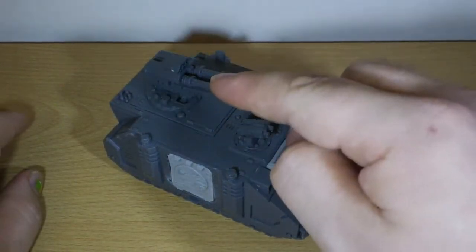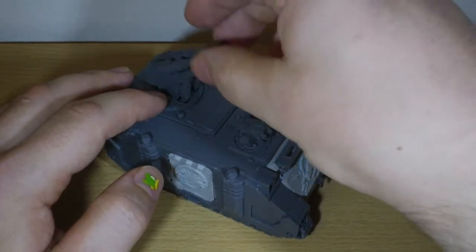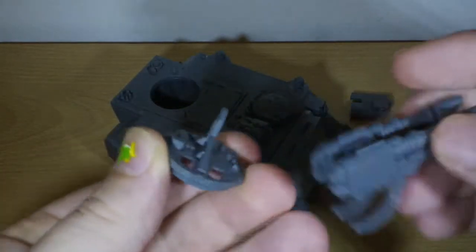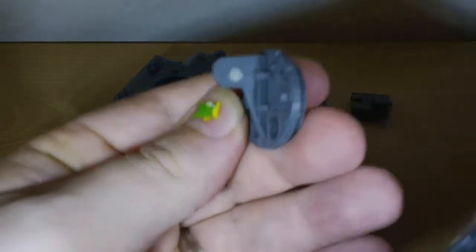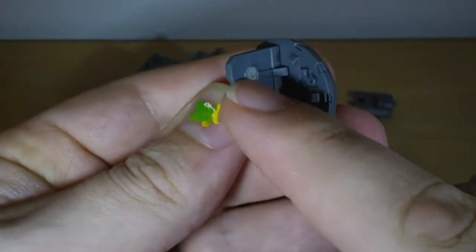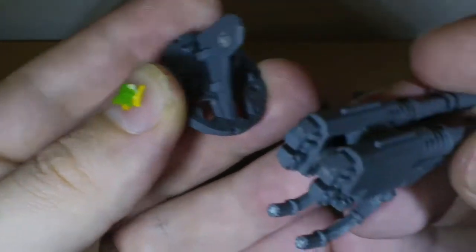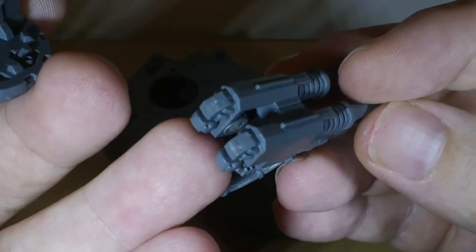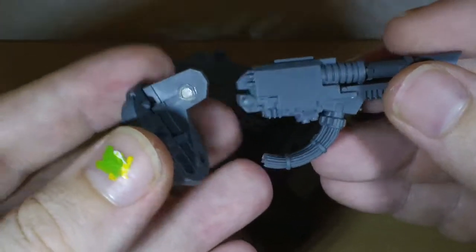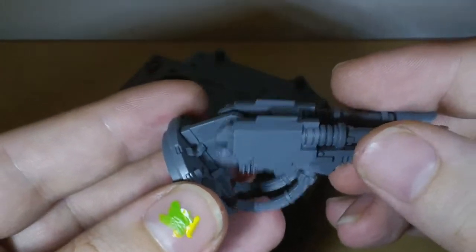I've made a bit of progress on the back turret. I decided that taking it apart was quite a laborious task, so instead I've done a bit of magnetizing. I put a three by two disc magnet in there, shaved a little off the sides, and then put a couple of magnets into the holes that would normally pop onto there.